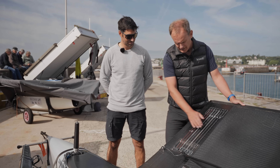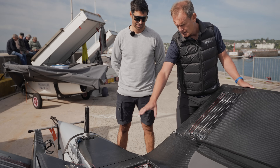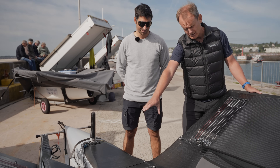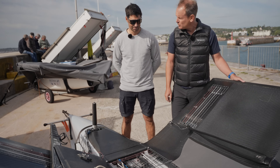So what I'm seeing here, you've got all of your control lines that then disappear inside the wing, pop out in the centre console, and there you've got a lot of lines and elastics. Could you explain what each one is?